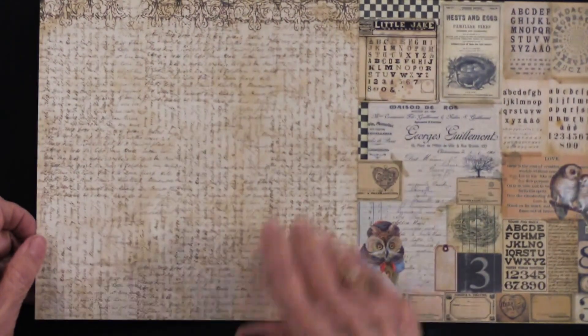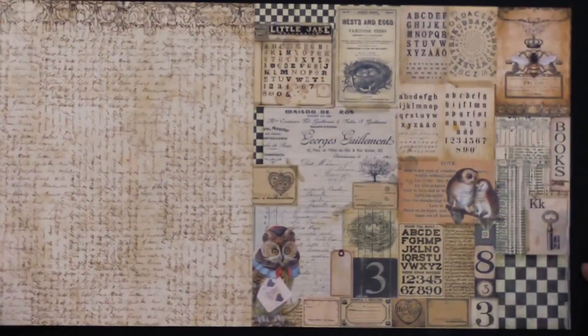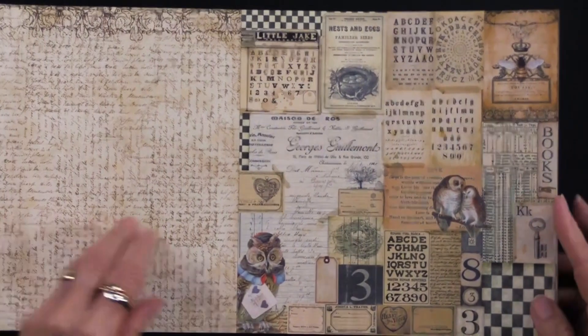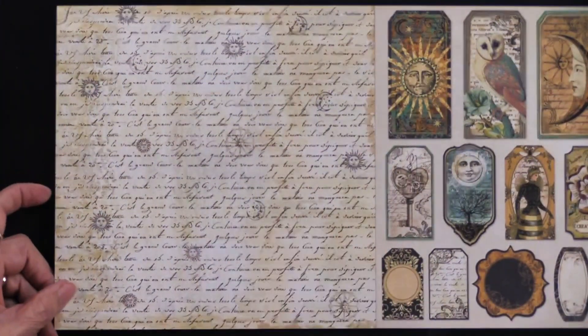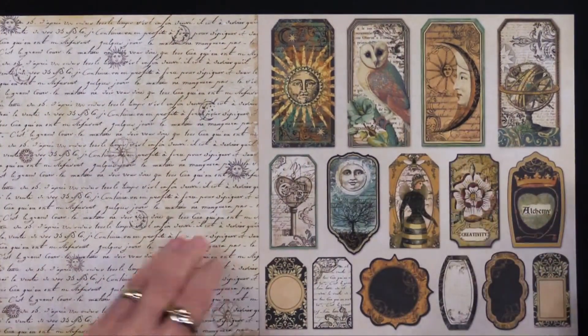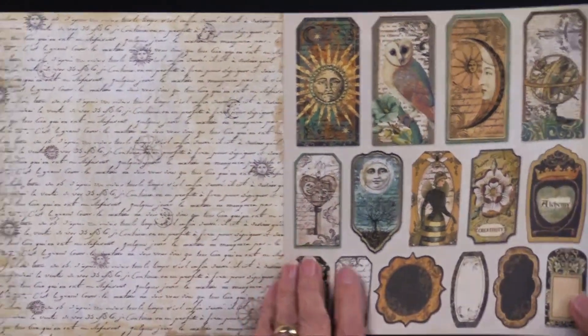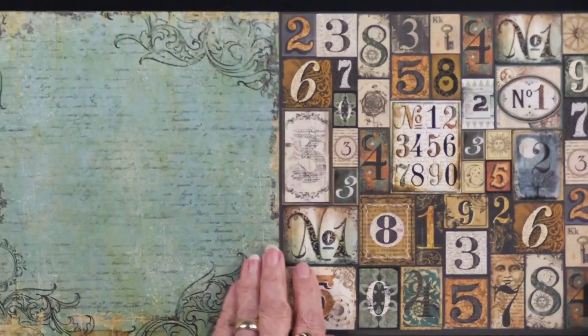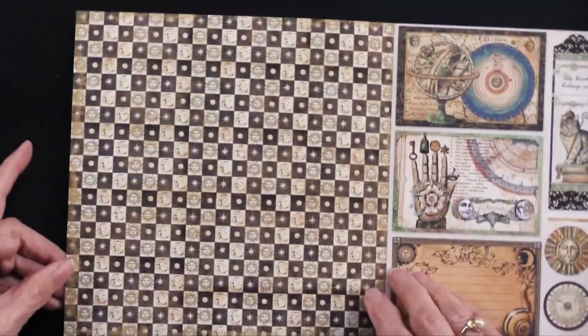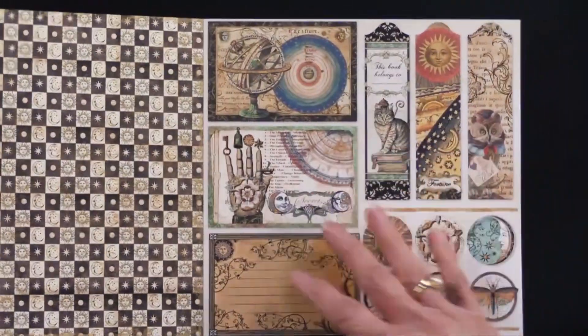Here we've got text all over each other, and there we've got a piece that you could cut apart or you could use as it is. More script — just beautiful. And here's some more tags and labels, pretty easy to cut out. More of those numbers, again, to cut out or use as they are.